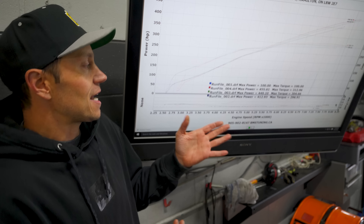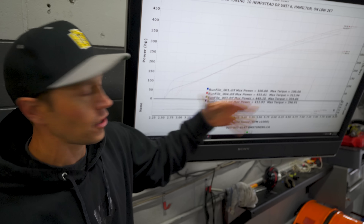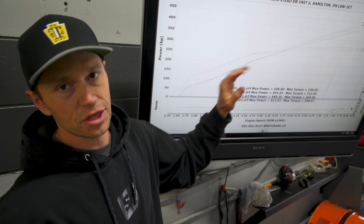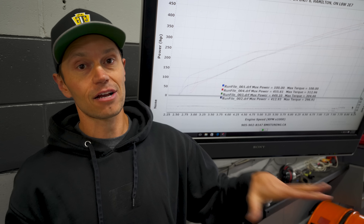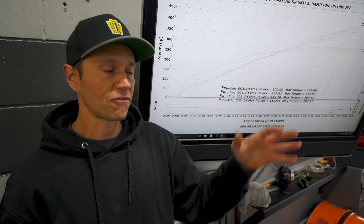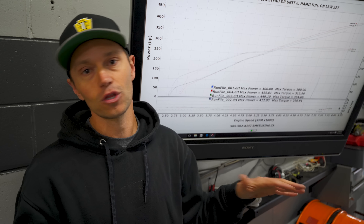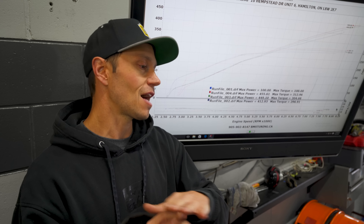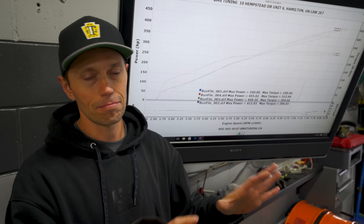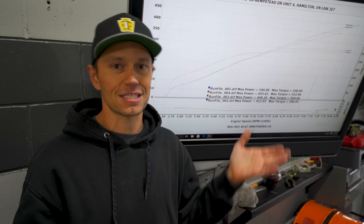We made the number I was looking for, so now we're going to put another 3 psi into it — around 18 psi — just to see what this thing will do. It could easily make over 500 wheel at 20 psi, which this setup is capable of, but we have a fully stock engine — no head gasket, no head studs — so we don't want to risk it. We're just going to do a hero run and see what it does.